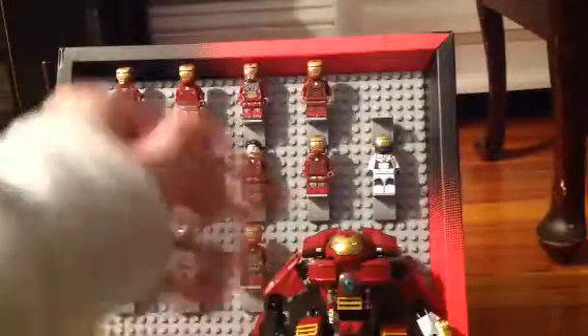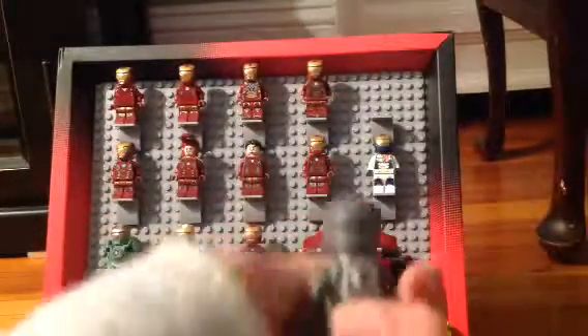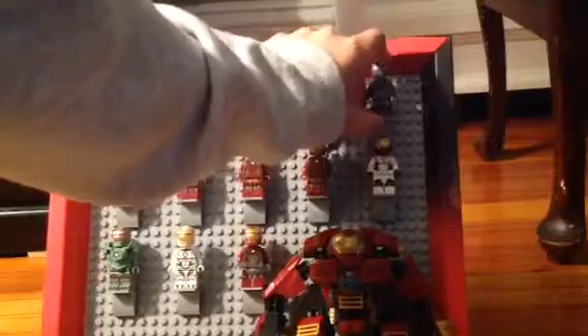This is War Machine. He's not Iron Man like Tony Stark — he's actually a different person, but he's gray, not the normal color of all these. His name is War Machine. There is something that goes on his back, but I just didn't put it there, or else he wouldn't be able to stand on these things.